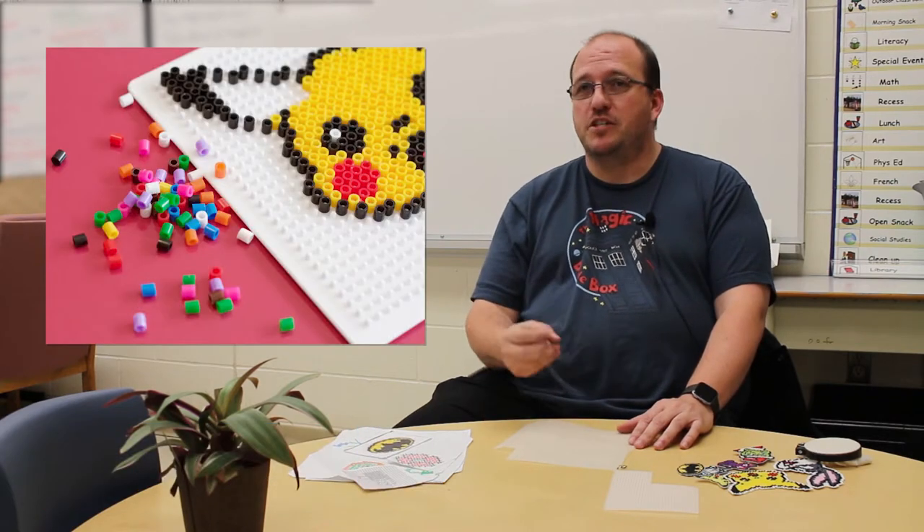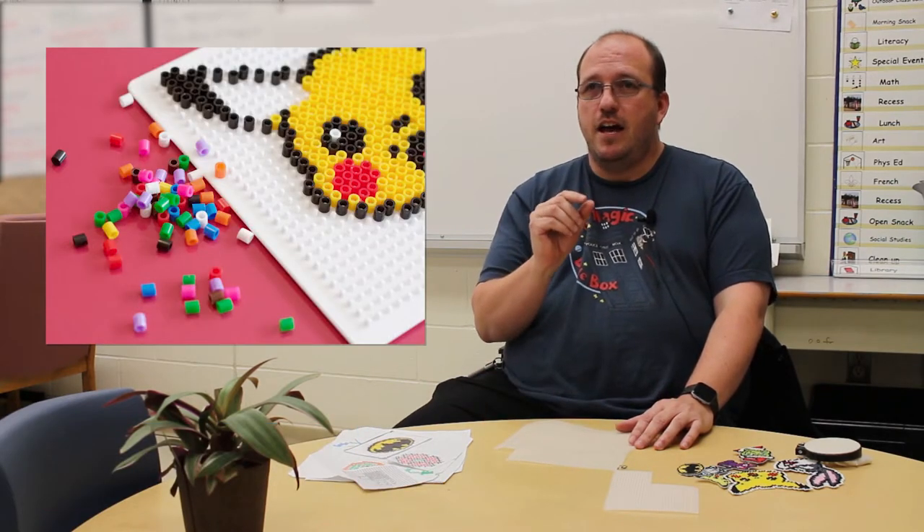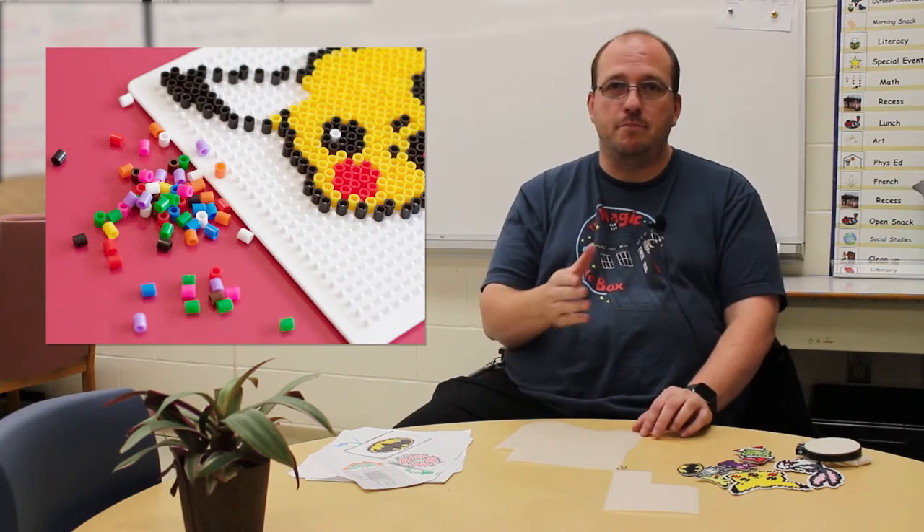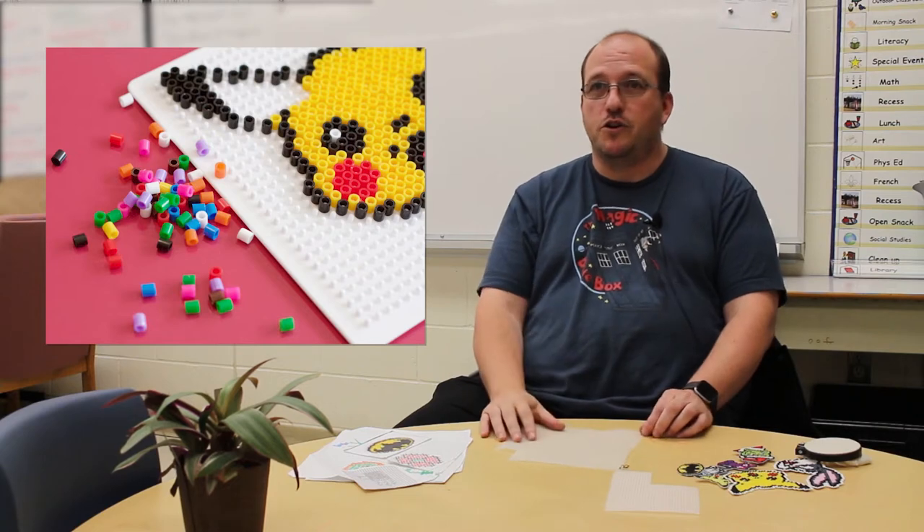The cross-stitch project became really big last year. The kids were into it all year long, and it all started off with the perler beads — the melty things the kids create. They kept getting frustrated every time a ball came across and hit it, or somebody bumped the table and it got destroyed, or you couldn't iron it right away and the next day it was on the floor in pieces. We were talking about things we could do with that, so I decided to introduce cross-stitch because it largely uses the same patterns and the same style of design to make things.